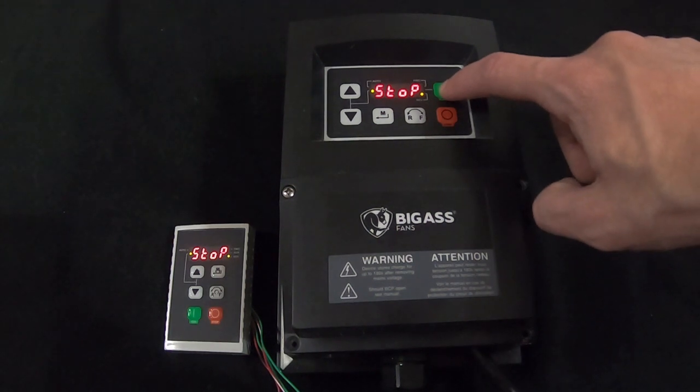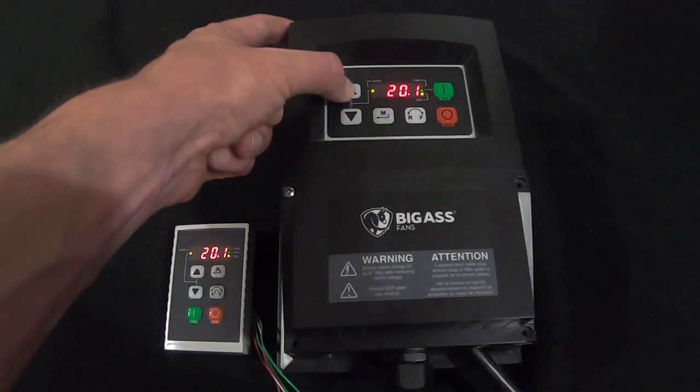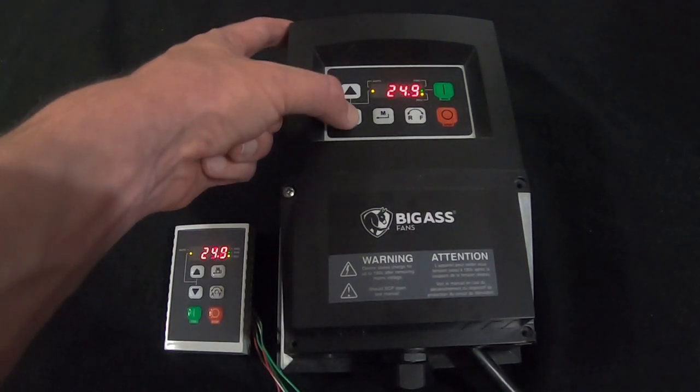To start the fan, simply hit the green run button. The fan will accelerate to its most recently set speed, which in this case happens to be 20%. If you wish to change the speed, press and hold the up or down arrow keys, and the speed will change.